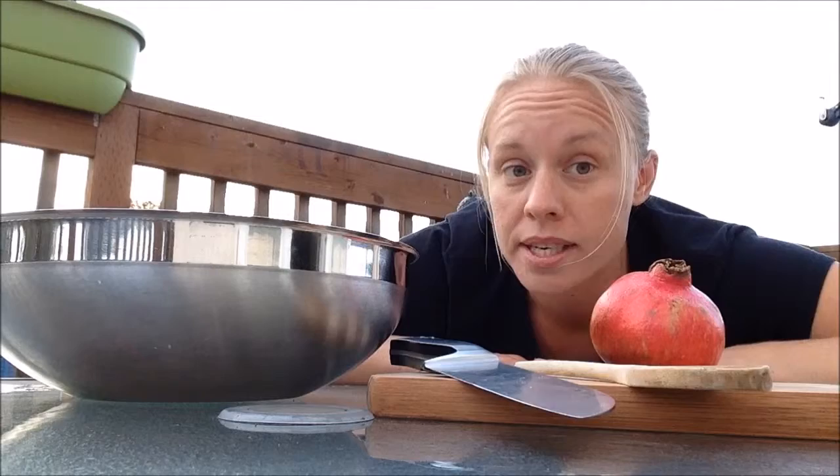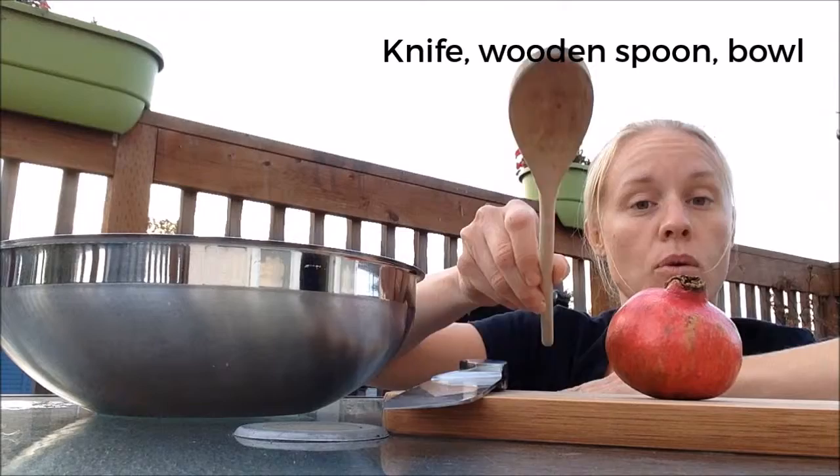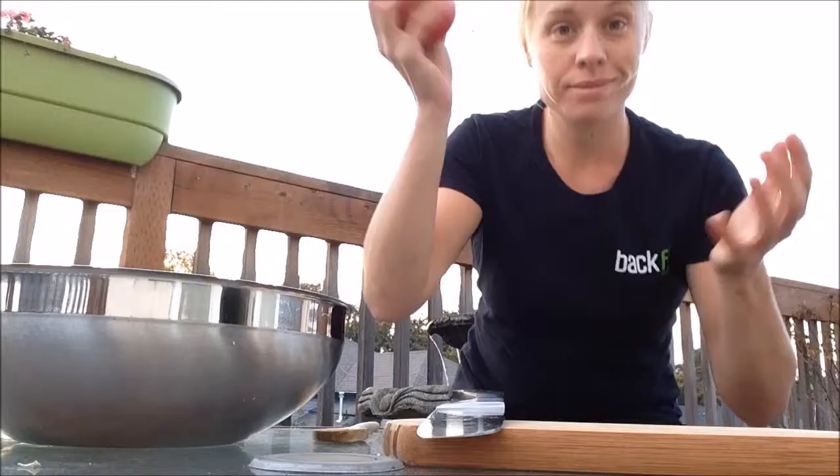I have a sturdy kitchen knife, I have a wooden spoon, and I have a bowl. That's it!